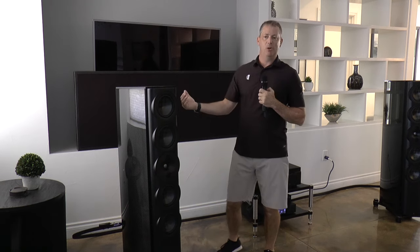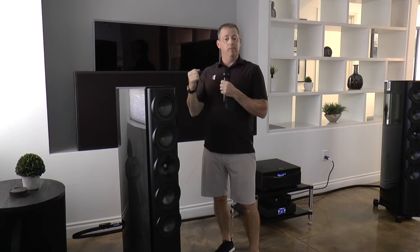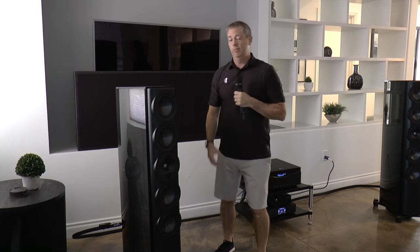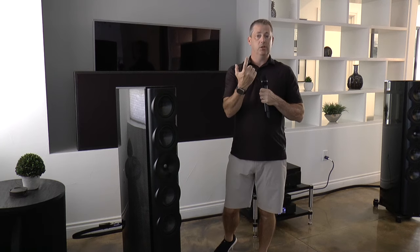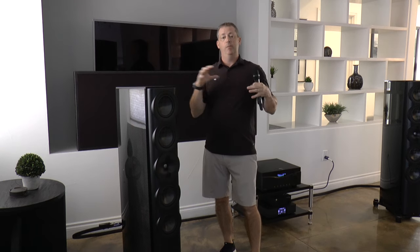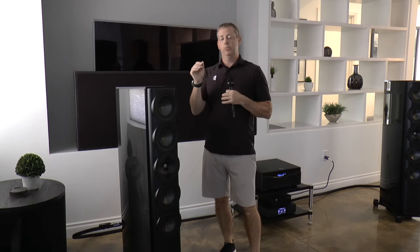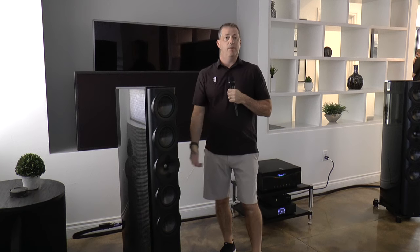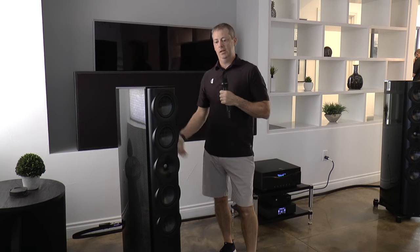Looking at the back of the speaker again, talking about the back plate — what we've done is we're going to be opening each unit at our headquarters in Verona, Wisconsin, USA. We'll run the Clipple 360 near-field scanner on each individual unit. Then we'll go in and pair match to 0.5 dB. Once we've done that pair matching, we sign and serialize each one individually, then pack them in their own flight case — and that's how you receive your S7 Limited Edition.